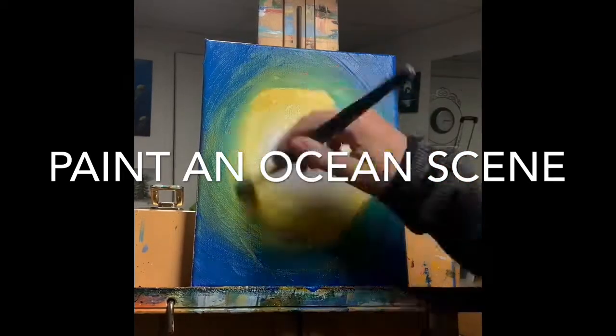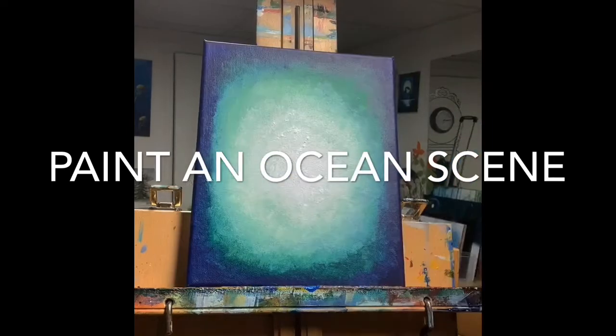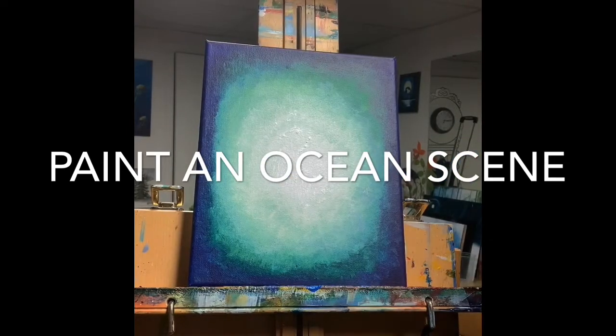At this stage during the demonstration, I switched to another background that I'd prepared the day before, because it was completely dry for the next stage.